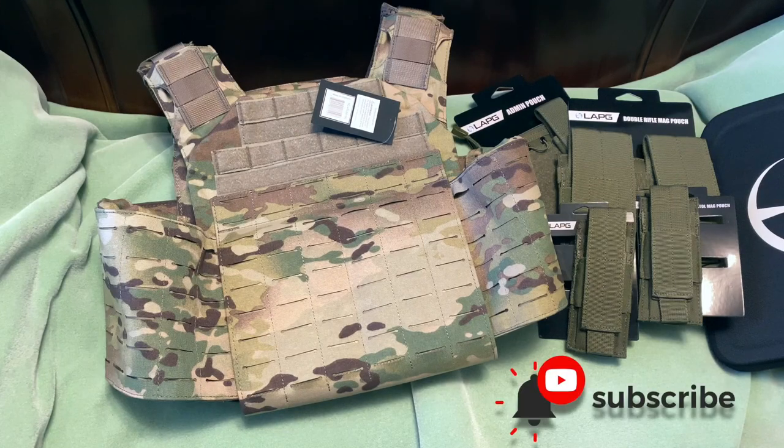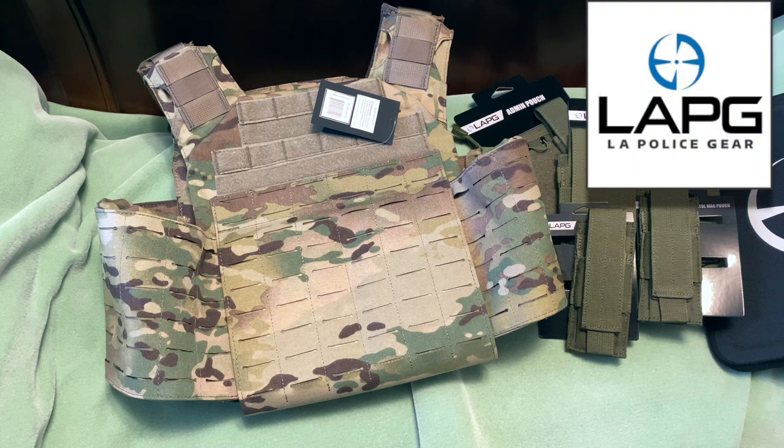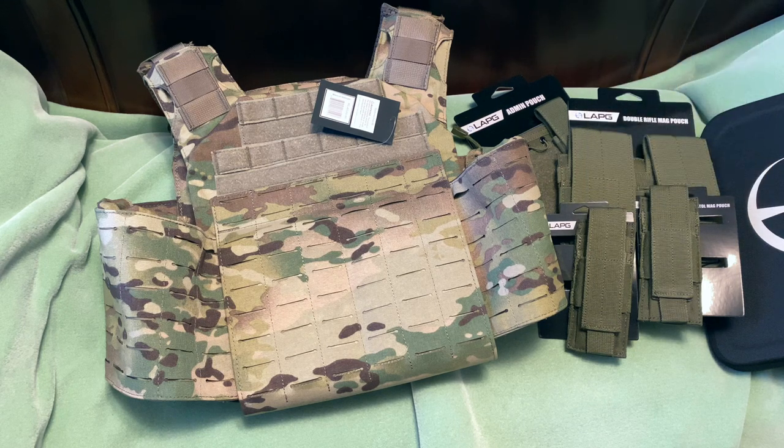All right guys, another cool video coming right now from the guys at LA Police Gear. If you are familiar with LA Police Gear make sure to check them out — they've got some very affordable products in great quality. They have been coming up with some great gear, tactical clothing, and all kinds of different things. If you follow me from previous videos, they have some cool pants. I've always been a big fan of LA Police Gear because they're very affordable and they make quality products. Throughout the years they have evolved and have better quality products.